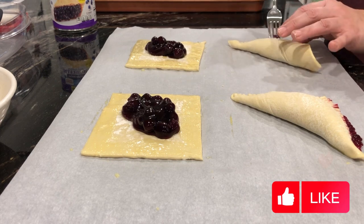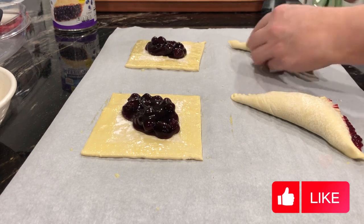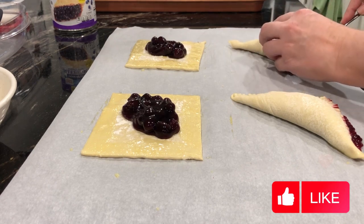As you can see on my first one, just a little bit is starting to ooze out. So again, you just want to play around with the amount of pie filling that you actually use.